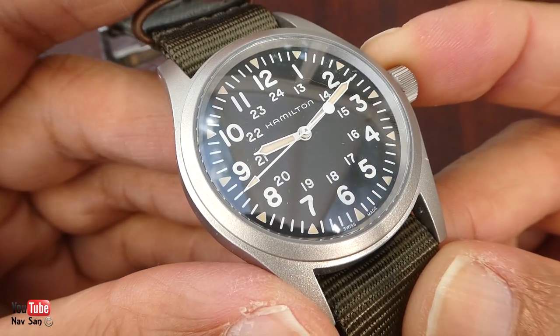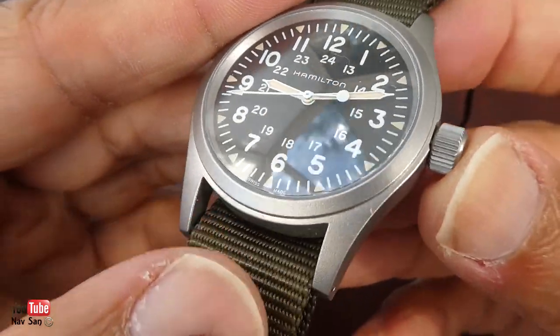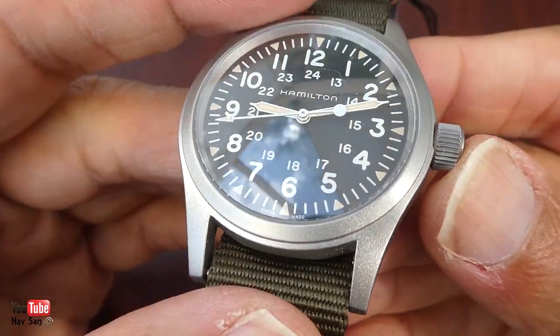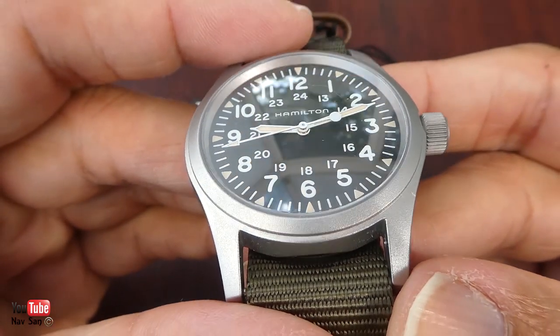The watch is going back — I called Hamilton and the main dealer I got it from. I'll send it back and they'll take a look at it. Whether they fix it or give me a new one, I'll have to wait and see.